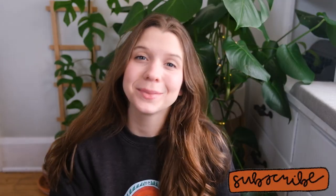Hello my beautiful buds. Welcome back to my channel, Sprouts with Joy. My name is Joy and if you'd like to talk about plants, you're in the right place.